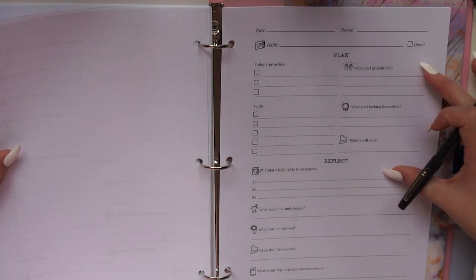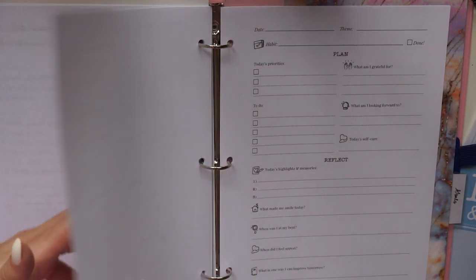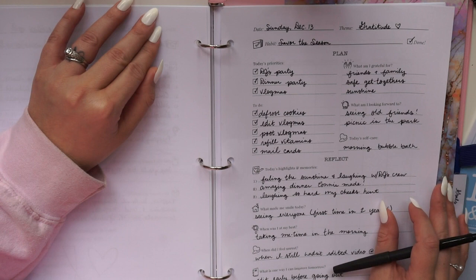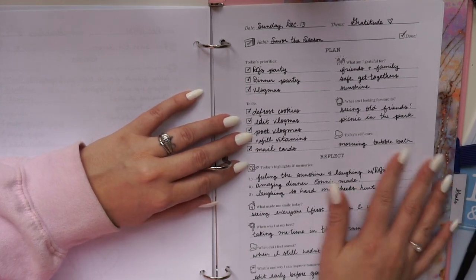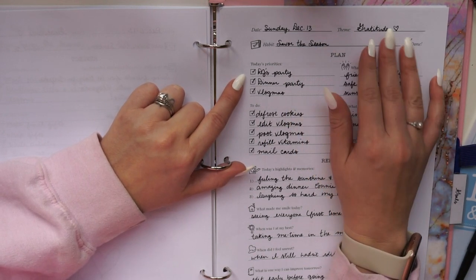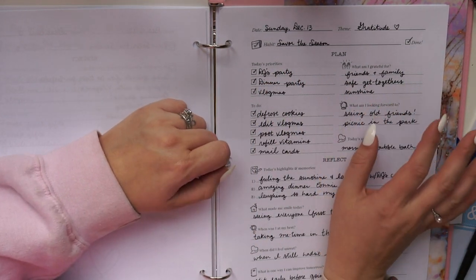The daily page: the top half is the planning section and the bottom half is the reflecting section — the same theme as the whole planner. A nice thing about a printable planner is you don't have to print 365 pages; on slower weekend days you may not need to plan at all. At the top you write your theme and habit again. It might feel repetitive, but writing it every day drills it in — otherwise you can set a goal at the start of the month and forget about it entirely.